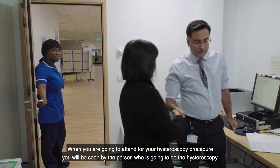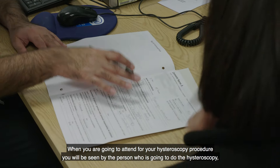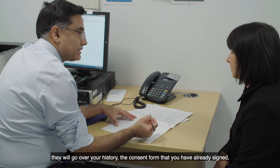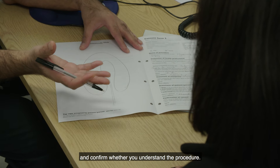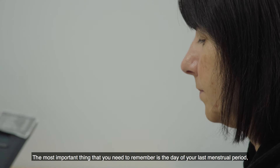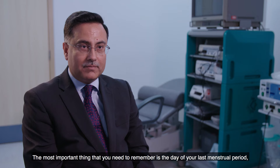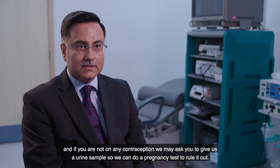When you attend for your hysteroscopy, you will be seen by the person who is going to do the procedure. They will go over your history and the consent form you have already signed, and confirm whether you understand the procedure. The most important thing to remember is the date of your last menstrual period. If you are not on any contraception, we may ask you to give a urine sample so we can do a pregnancy test to rule it out.